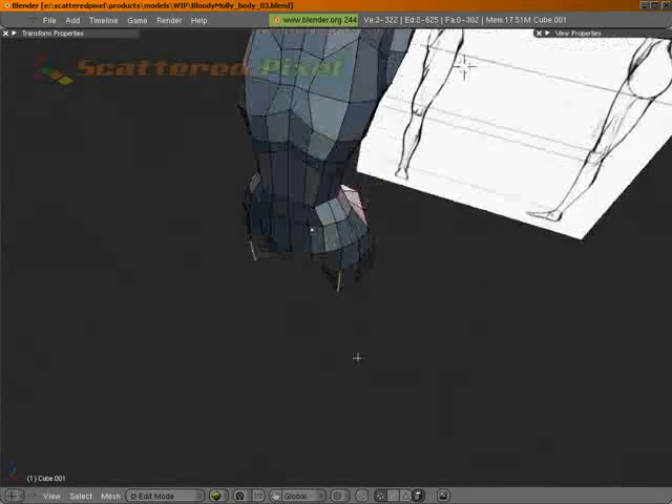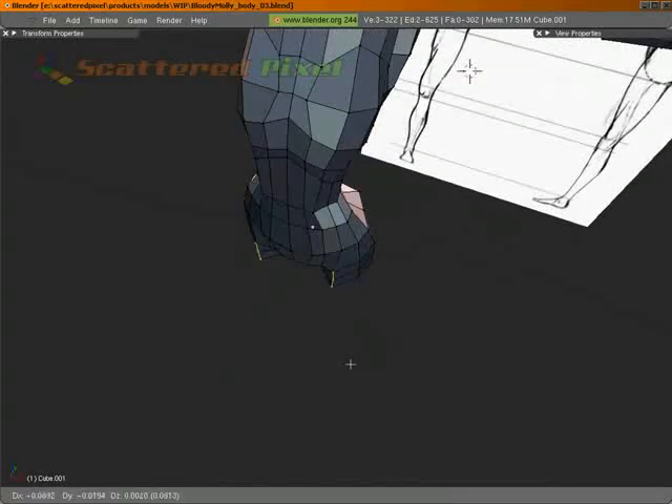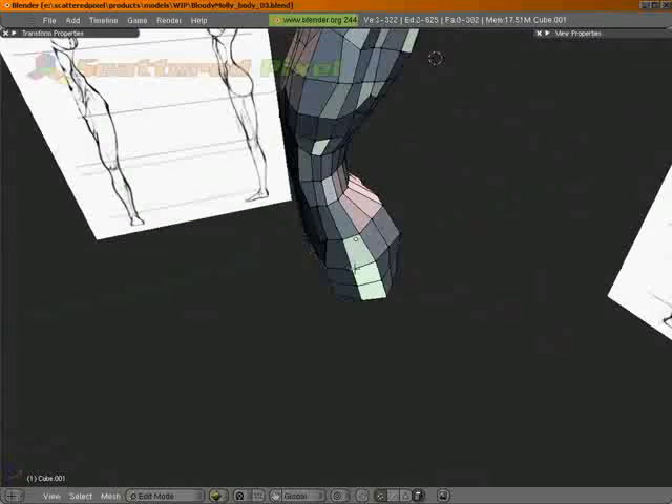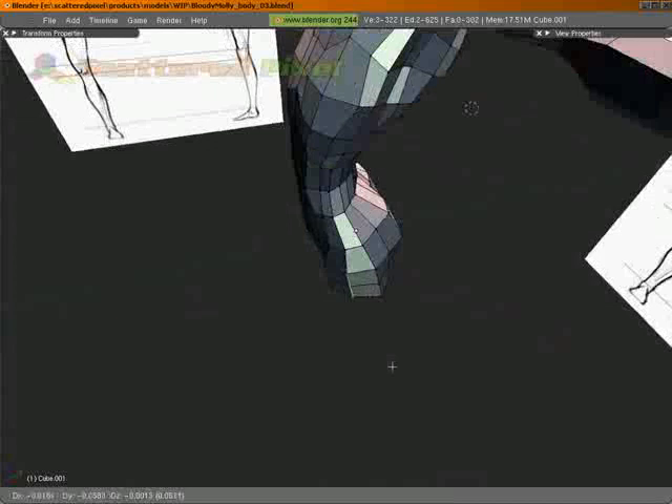I'm just going to grab those edges and pull those in a little bit more, and kind of start getting these set up for legs.